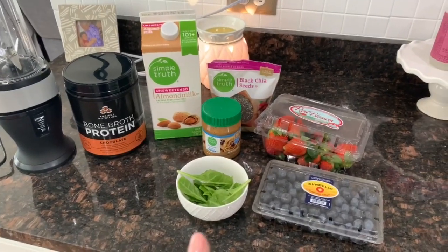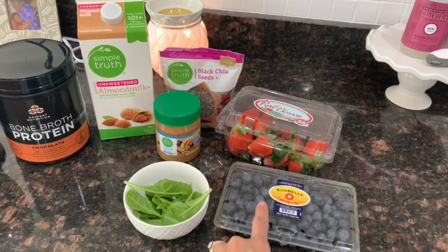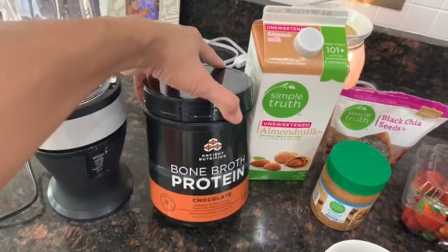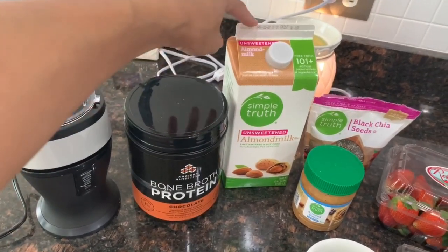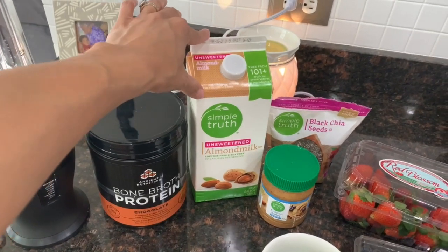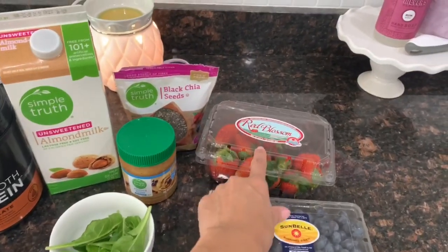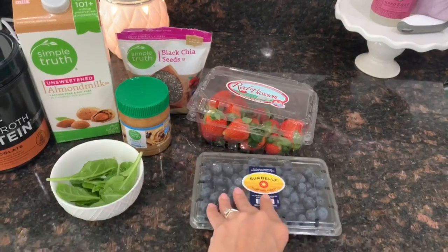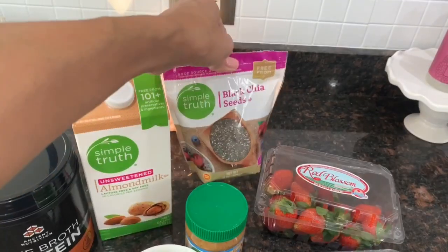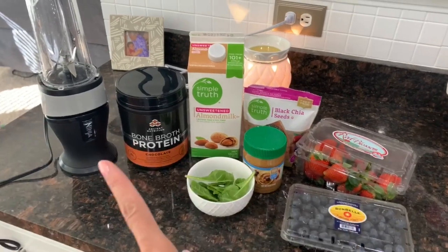This is what I'll be using to make my protein shake. I picked the worst day to film because I'm out of frozen fruit, so I'm using fresh fruit, and I'm also almost out of spinach. I usually use one scoop of bone broth protein in chocolate, about a cup of almond milk or coconut milk, a big handful of spinach, a handful of blueberries, a few strawberries, one tablespoon of almond butter, and some chia seeds. Since the fruit isn't frozen I'll add a little ice too.